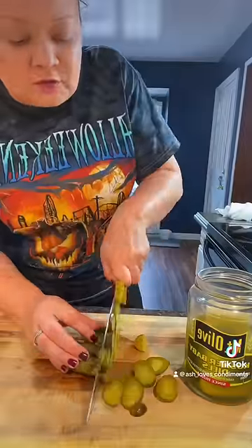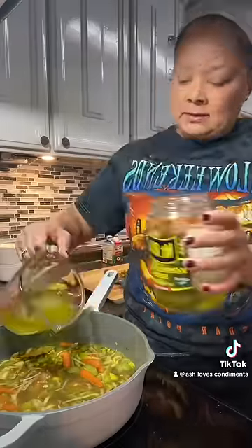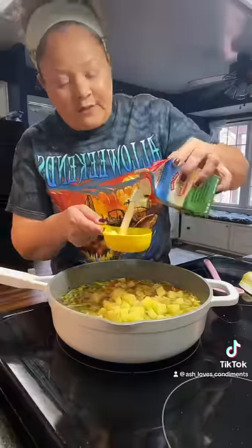Mount Olive Kosher Dills. Three cups of chicken stock, one cup of the juice from your pickles. Add in your chopped pickles, three-fourths cup of water. Add your potatoes in. Half a cup of heavy cream, and a handful of fresh dill.